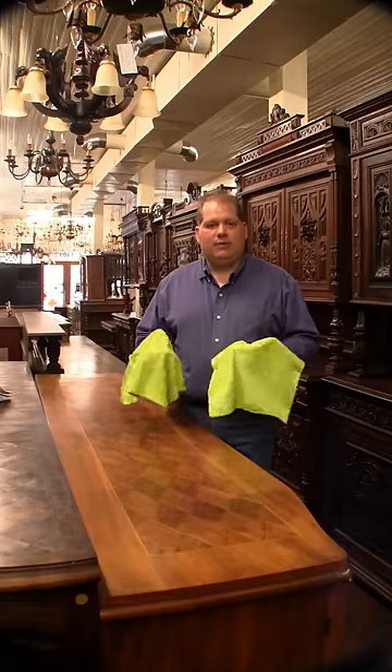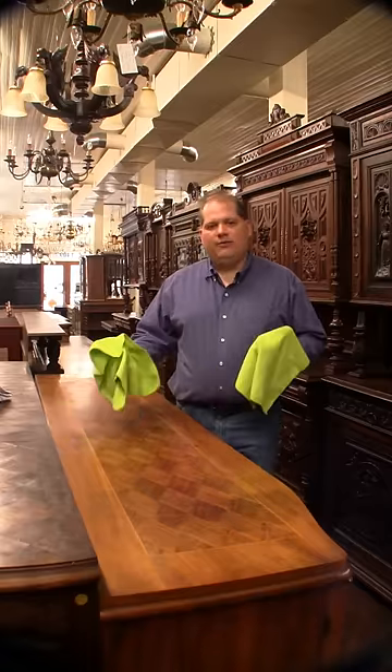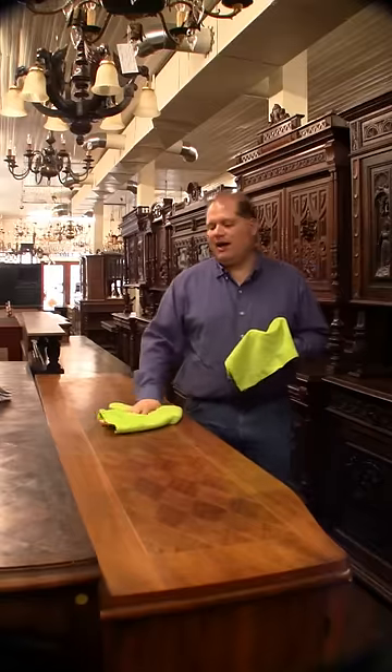I like to use clean ones before I do a piece of furniture at the end. I like to get two of them and use both hands at the same time — it's quicker. That's the way I used to do things when I worked at a car wash back in high school, back in the day.